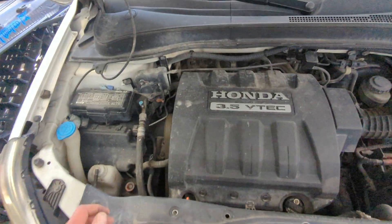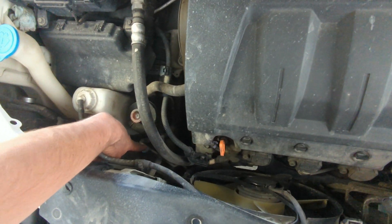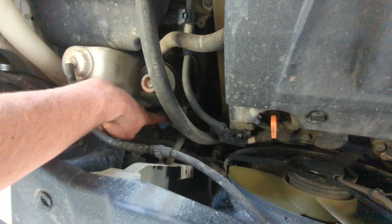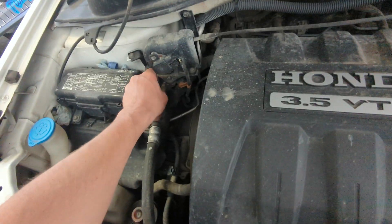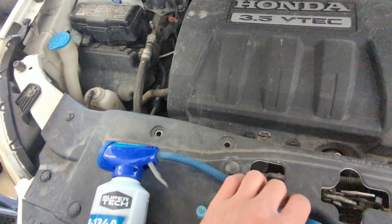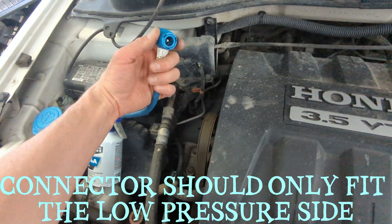Quick explanation: just about every car is going to have a high and a low port. On the Honda Pilot, the high is the 'H' down here on this blue cap, and right up on top we have 'L' for low pressure — that's what we're going to hook into. We'll take this cap off, grab our tank, and we've got a quick connect on this particular hose.